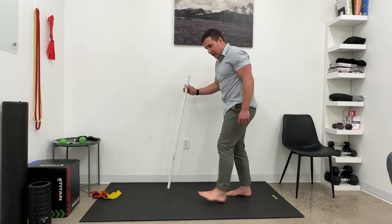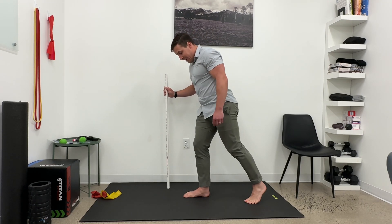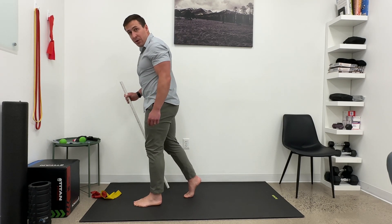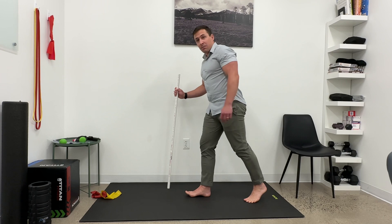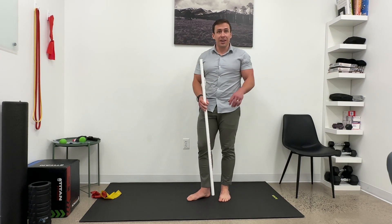Then as you pull the band off and go to walk, just being aware as your foot lands and you come to what's called mid stance, you want to be able to create that stability through the foot and keep it all through the toe-off position. So give that a shot — it should help how your feet and ankles feel.